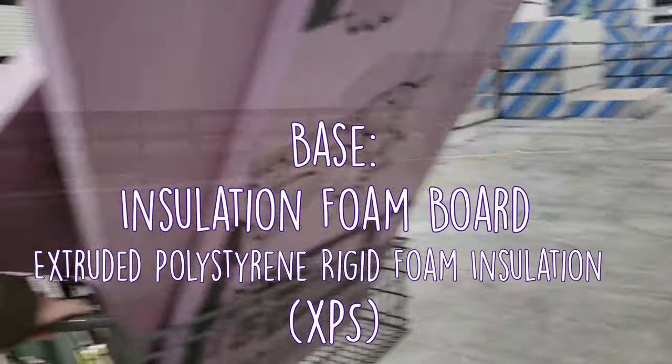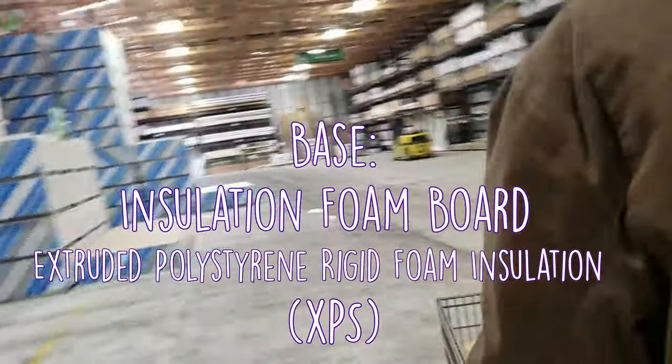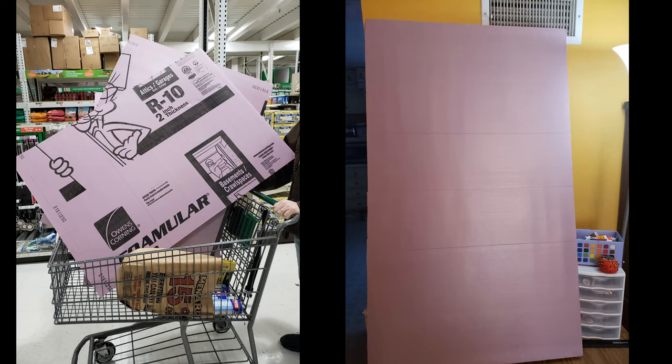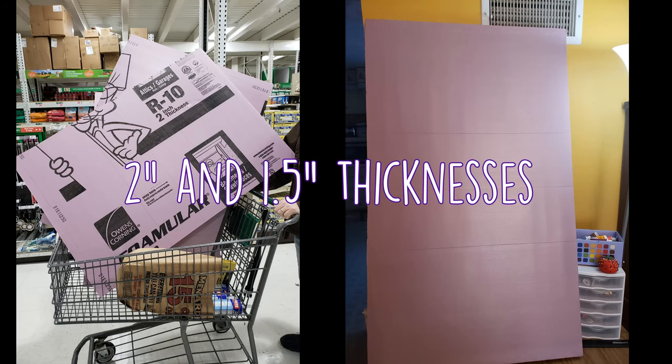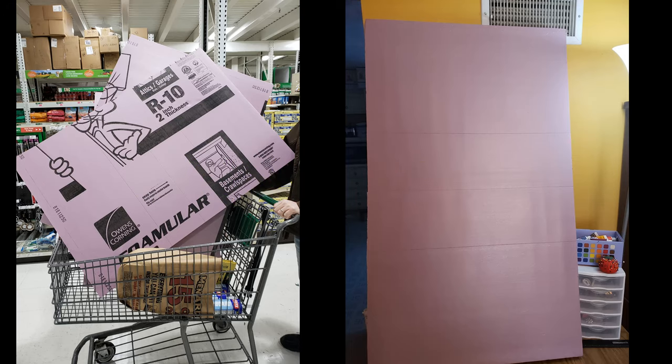The base of the Relic Crate is Insulation Foam Board, also known as XPS or Extruded Polystyrene Rigid Foam Insulation. This is a lightweight material that I use for many of my large props — in fact I've used it in both of my League of Legends Poppy tutorials. XPS comes in multiple sizes and for my project I used both 2 inch and 1.5 inch thicknesses. I ended up needing to buy two 4x8 foot 2-inch thick boards, while the 1.5 inch board was left over from previous projects.